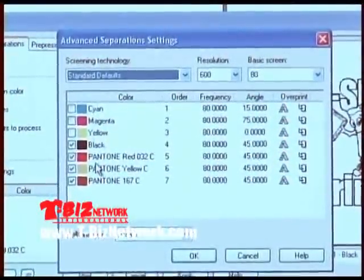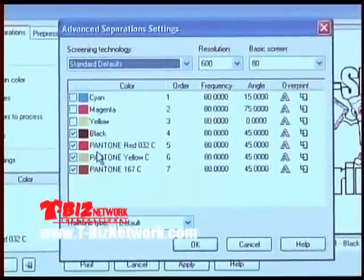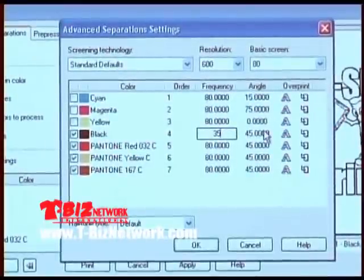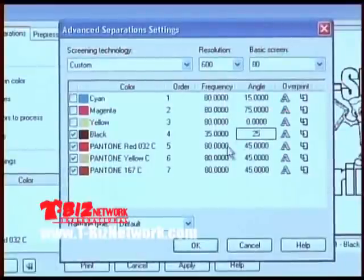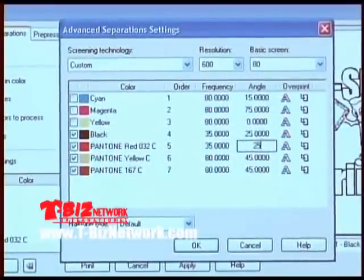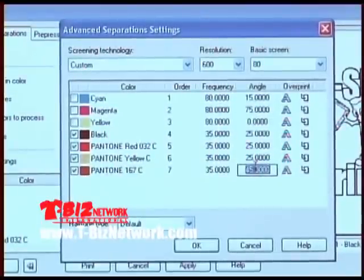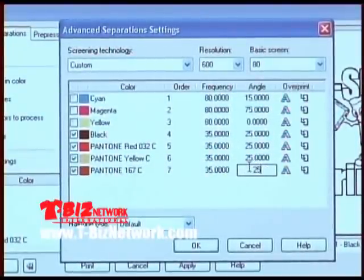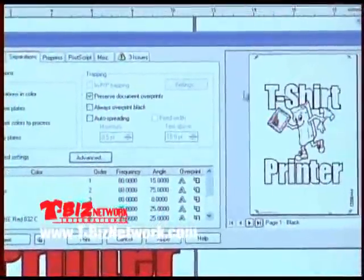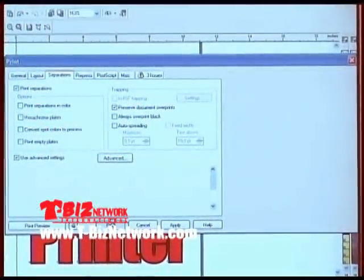We get many calls from people who say they have a printer but can't get to the advanced button. The answer is simple: you do not have PostScript in your printer, and Corel says no PostScript, no halftone dots. Let's make this design a 35-line halftone at 25 degrees for all four colors. We've told it to put registration targets in the corners, and now we print — the job gets sent to the Epson 3000.